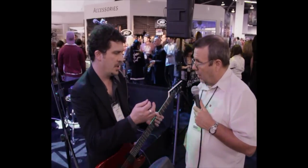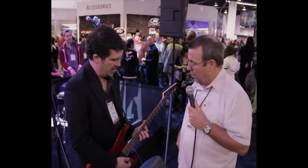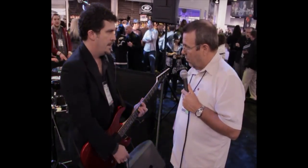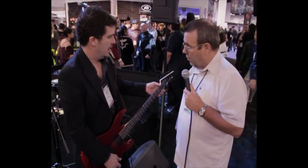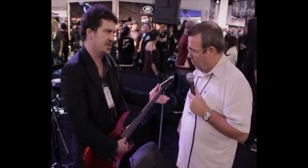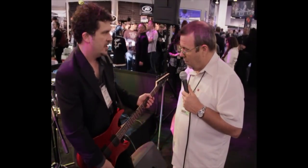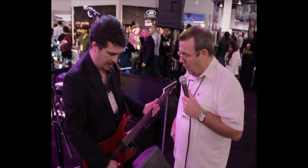Absolutely no latency. You can hear it — as soon as I hit those strings, you can hear it. This system, even for a pro, you just know that those types of chords all the way up and down the neck are all going to be perfectly intonated. If I use a capo, it's going to be just as in tune there as it is down here. It really is a system that both beginners and professionals alike can embrace and really enjoy and make a part of their creativity.